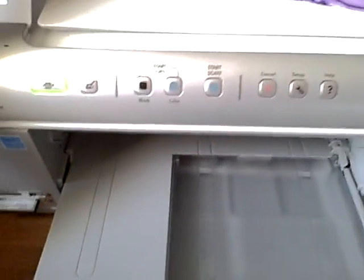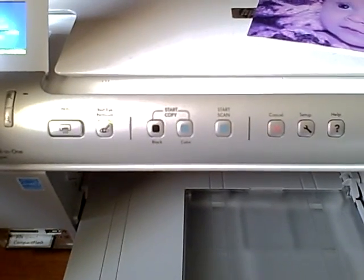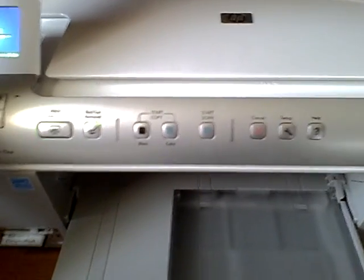Alright, now the HP is printing, and now you can hear the noise. Neither one is extremely quiet, but I've found that the HP is quieter than the other one.